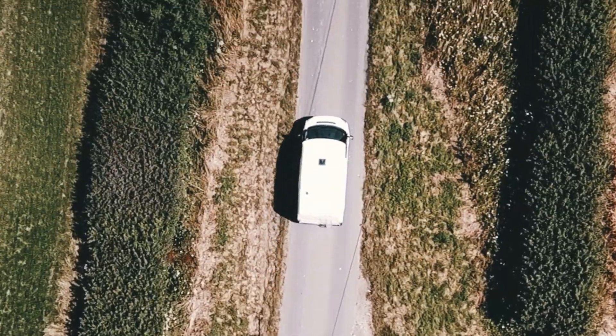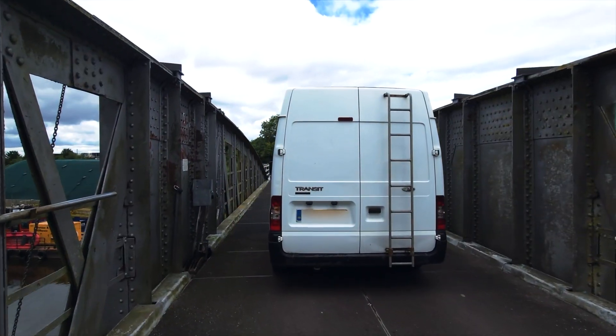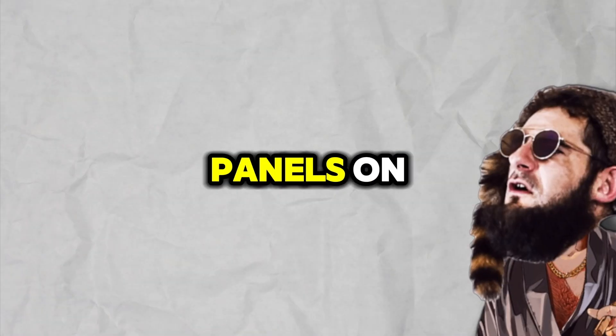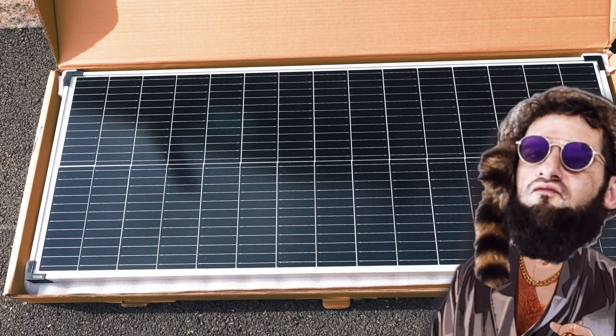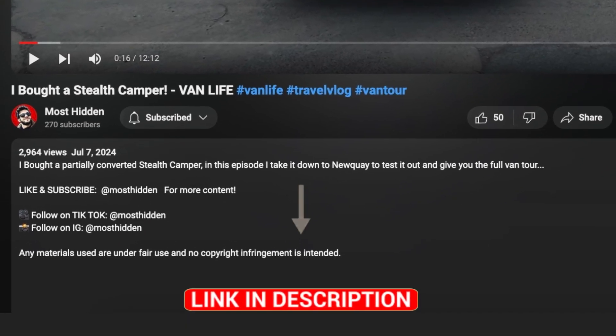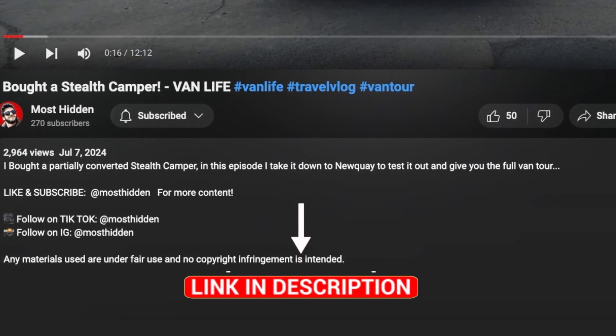I'm currently in the process of converting this 2010 Ford Transit into a luxury camper van on a budget, and it's currently without power. The plan today is to fit some solar panels on, and hopefully in this video you'll see that honestly anybody can do it. All the products used in the video are linked down below in the description so you can have a go yourself and save a bit of money too.